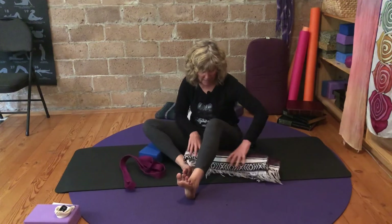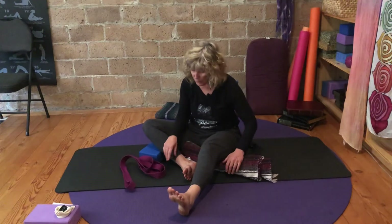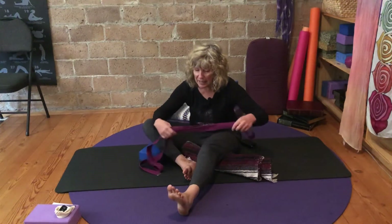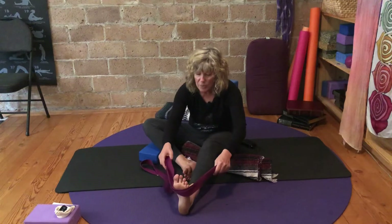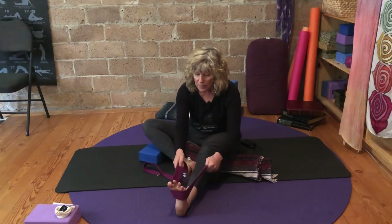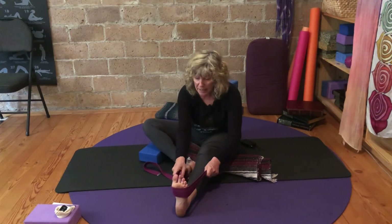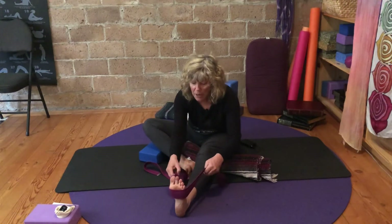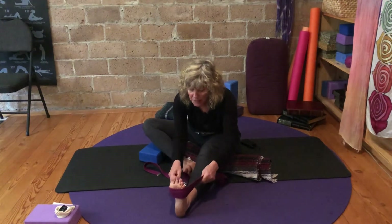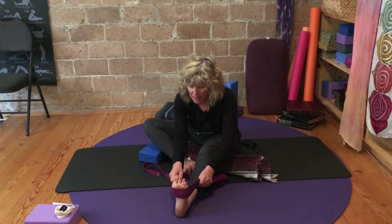Take the rolled blanket underneath the thigh or the knee, whatever feels delicious. Then bring the strap behind the foot and make that connection now — nose to the toes. You can walk the hands a little further for more of a fold. Notice what that feels like in the targeted area of the back of the pelvis and outer hips.